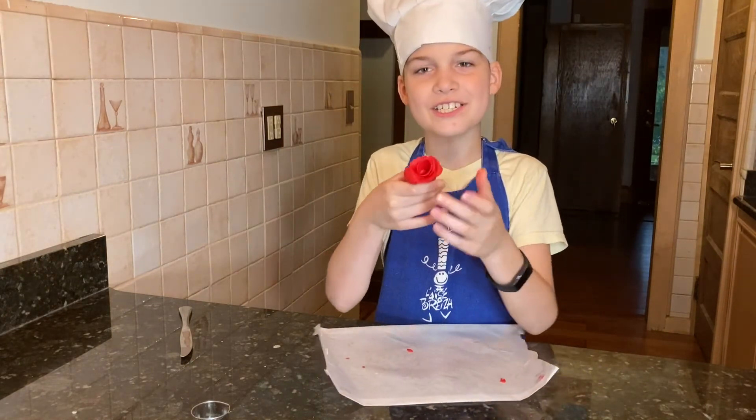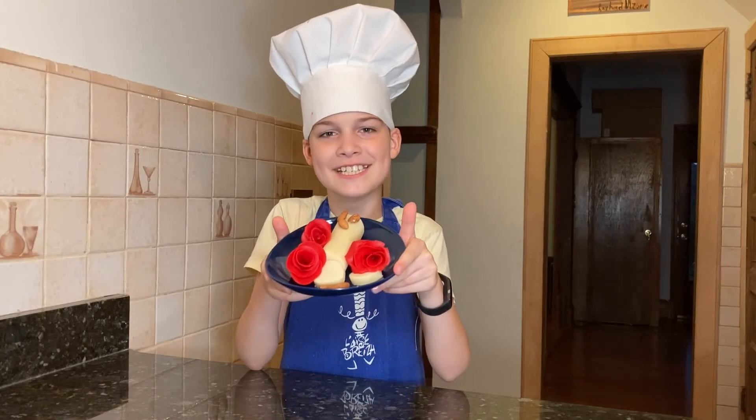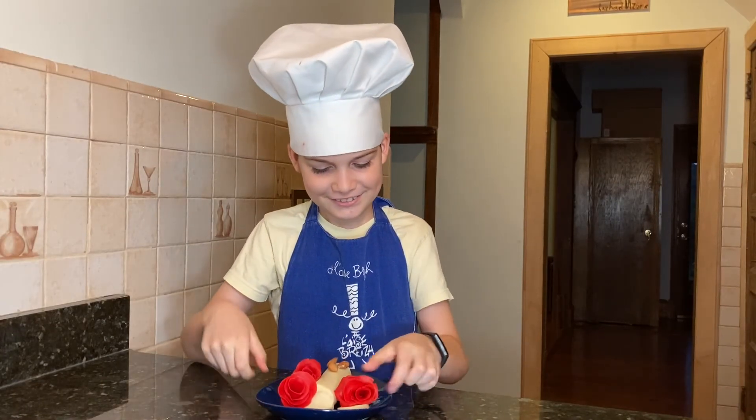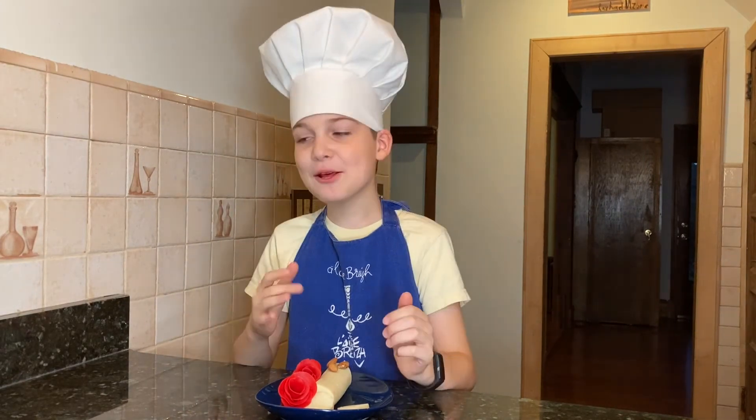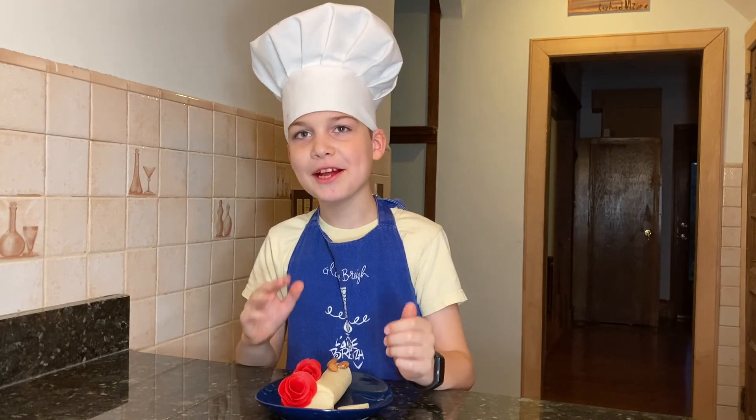There, the rose is finished. Look how beautiful it is. Look at these beautiful roses. This is the best rose I've ever tasted in my life.